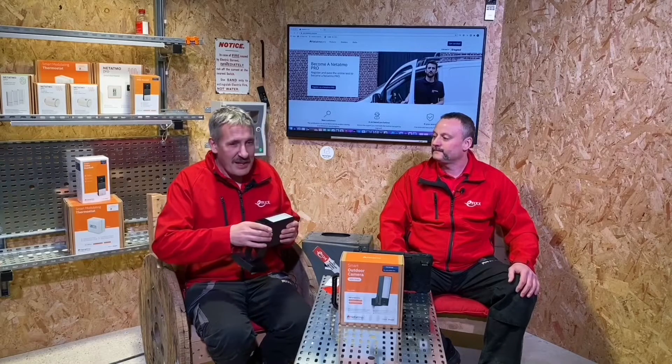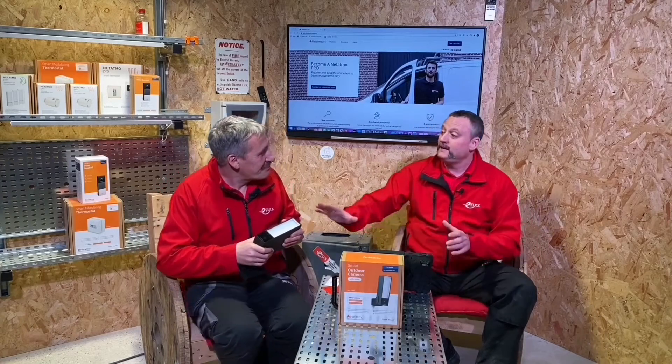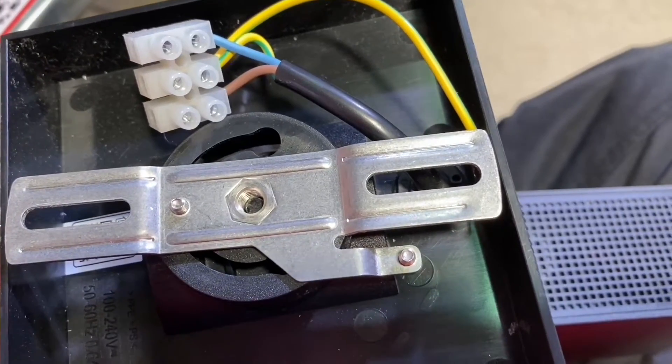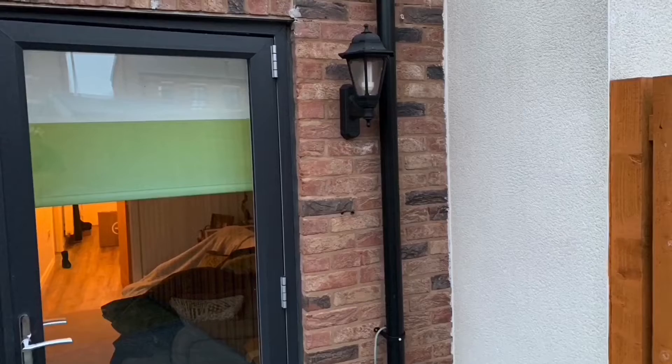Today we're going to look at the Netatmo smart outdoor camera with siren. It looks remarkably like a light fitting — and that's because it actually has a light built in. So is it a smart camera with a light, or a light with a smart camera? There only seem to be three connections on the back, so it must be simple to fit. It's designed to take down your outdoor light and put this in its place.